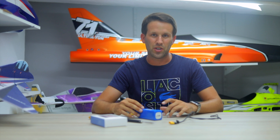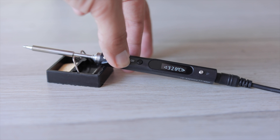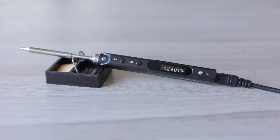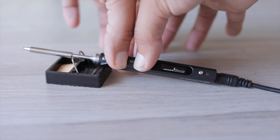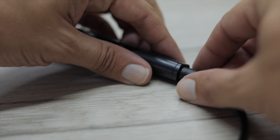You can even adjust the output temperature: just hold down the B button for a second, then increase or decrease to your chosen temperature using the A and B buttons. Once you're done, just press both A and B buttons together and it reverts back to sleep mode — or, well, just unplug it.